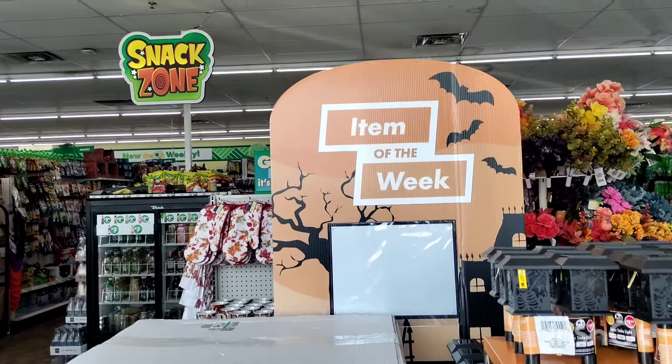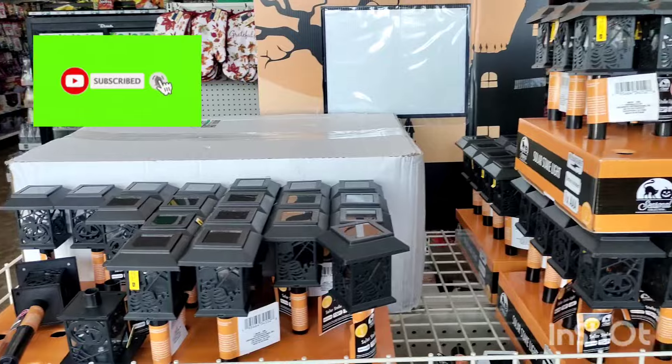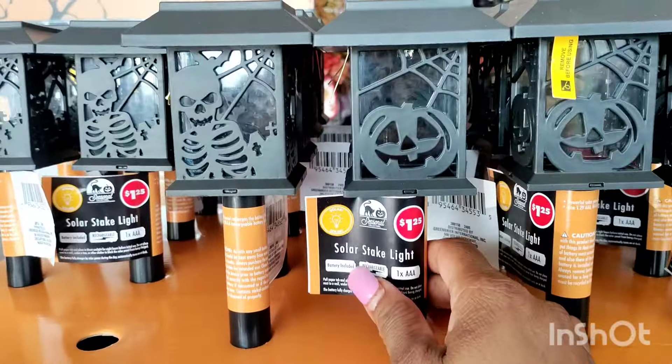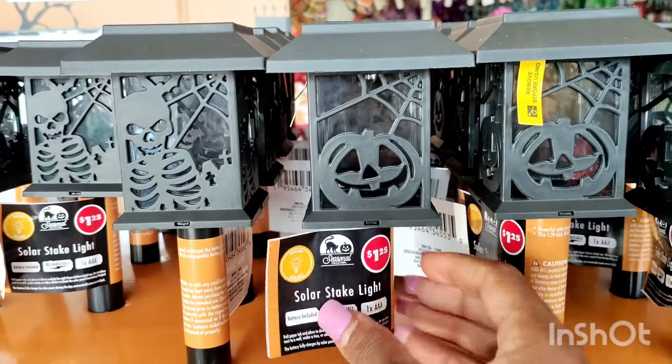G'day kings and queens. I'd like to show you what's new before we jump into this weekend haul. You all know fall is almost here — the autumn season is approaching. So Dollar Tree is getting us ready for Halloween as well.